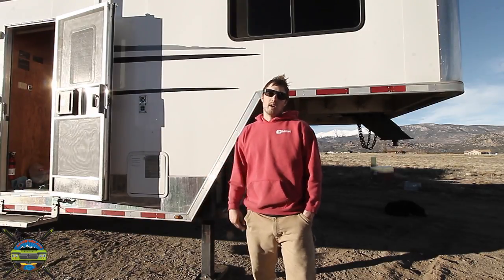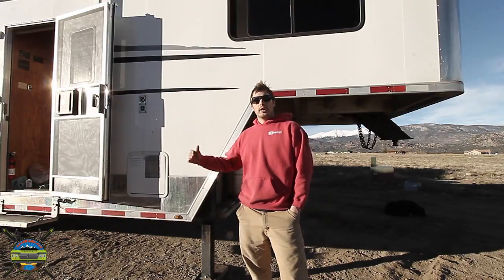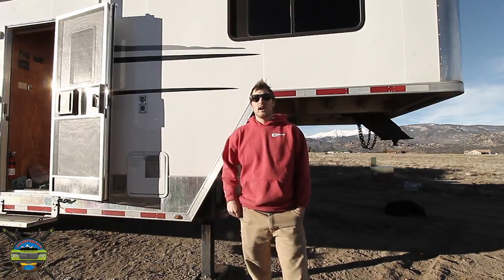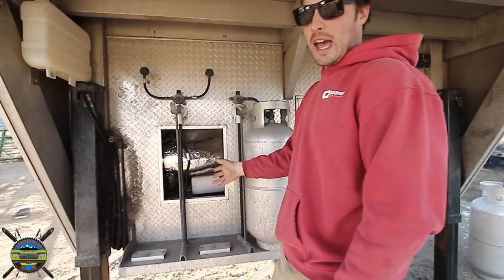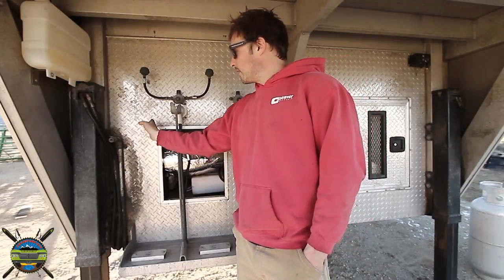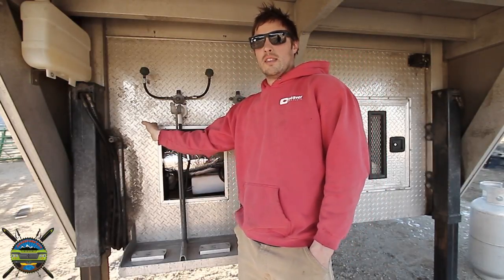I have it mounted directly behind me here right now. It is running, so if we go in for a close-up shot of the heater we can actually hear the sounds of it. Behind me we have the Planar diesel heater mounted in the generator compartment and I also have the fuel pump mounted right here in the wall.